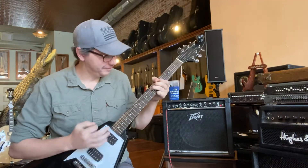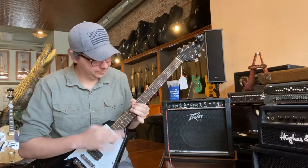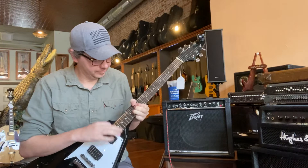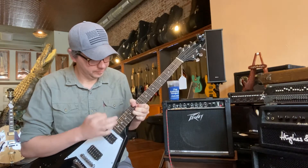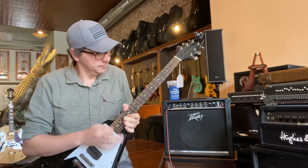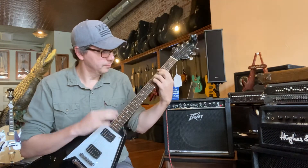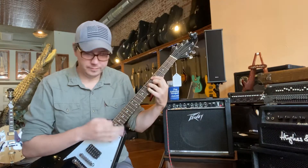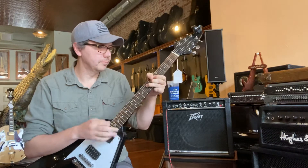That's a lot of fun. A little more bass — go to the rhythm! This is a lot of fun. You're on the rhythm.